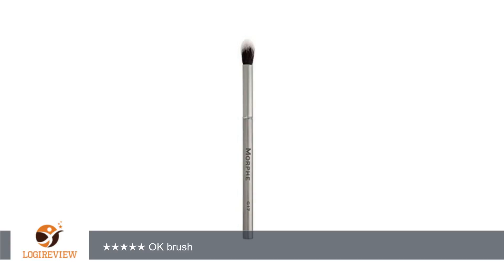A customer wrote: I just think this brush is okay. The grip is thin and doesn't feel comfortable, and the brush expands a lot as you are blending. I did expect a tighter bunch of bristles for more defined blending, but I can make this work with some colors on my crease.